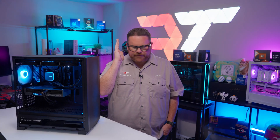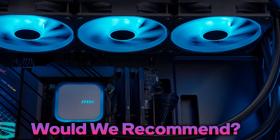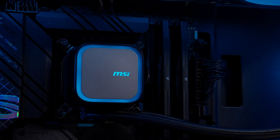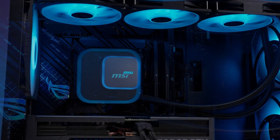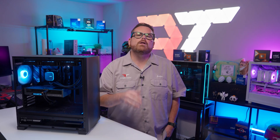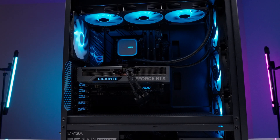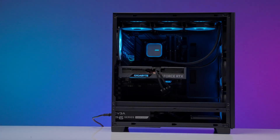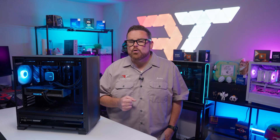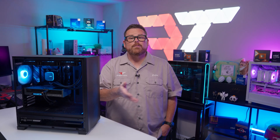Is the MSI MAG CoreLiquid A13 worth considering for your next AIO? It's a fine AIO. At a very high level, it's low frills, low fuss, and has a very moderate price point that still has a few quality-of-life features. Thermally, it gets the job done. Is it a chart topper? No, but that doesn't seem like the aim of MSI with the CoreLiquid A13. This thing is meant to be a minimalist gamer's CPU cooler with customization options, and from a gaming standpoint it performed more than well enough.